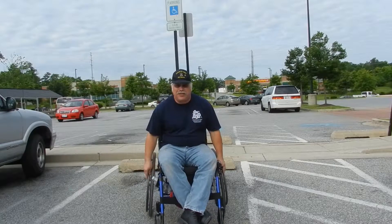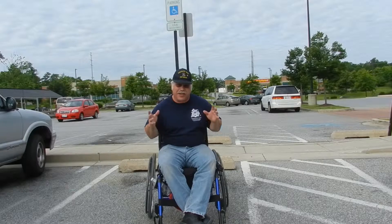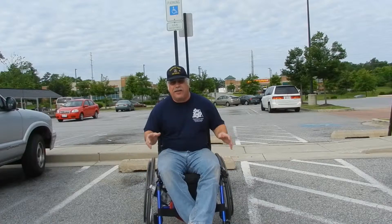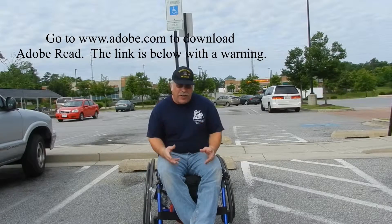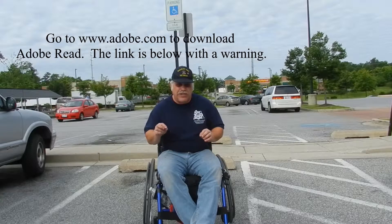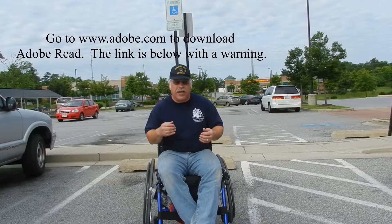Hey everybody, I'm going to make a video for every state in the United States on how to obtain a handicapped placard or license plate. I'm meeting way too many people that don't know about this program and I want to help them out on how to do this. The links on each one of these videos take you straight to the PDF or the website that you need to take to the doctor.